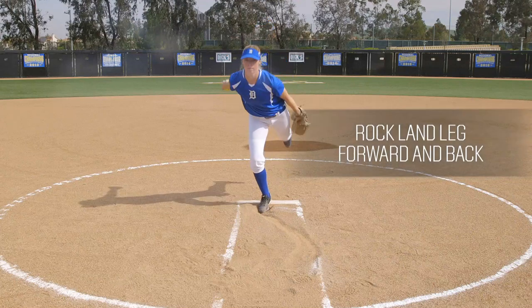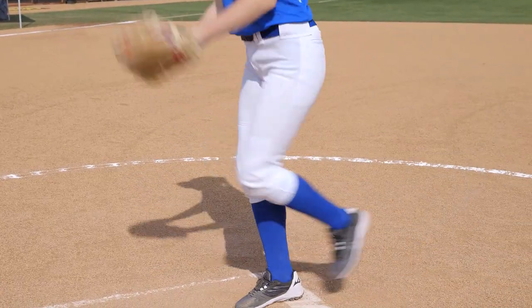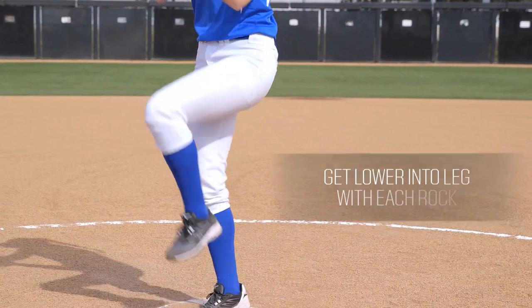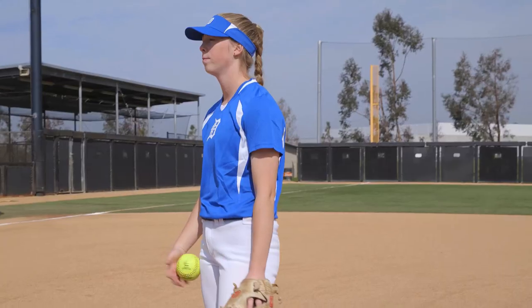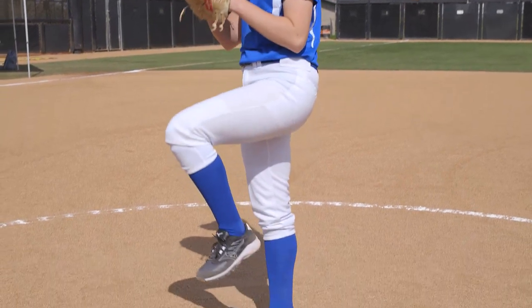you will rock your land leg forward, level with your hip, then rock back behind your body. You'll want to focus on getting lower into your leg with each rock, feeling all of your weight transfer into your drag leg as you get ready to explode forward.